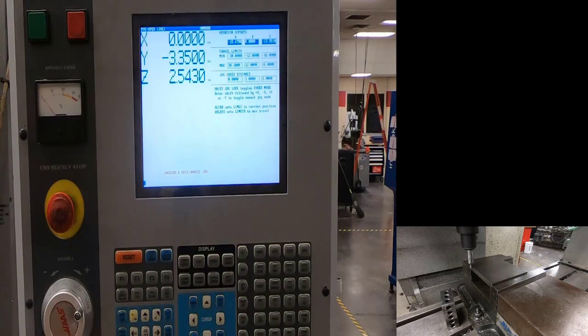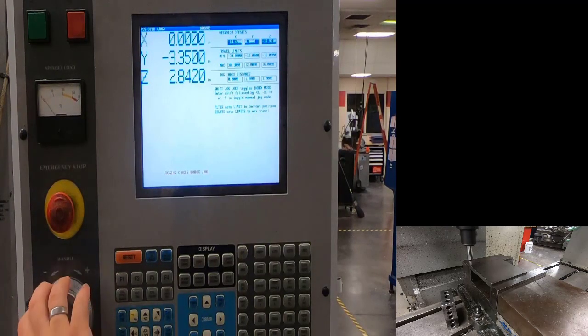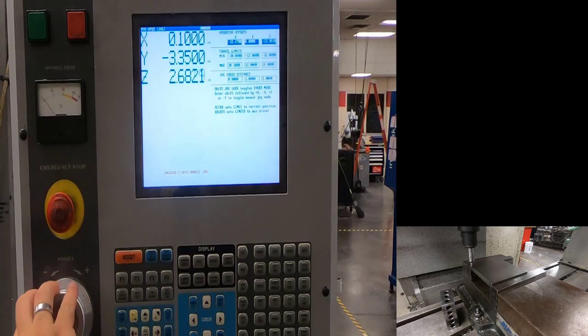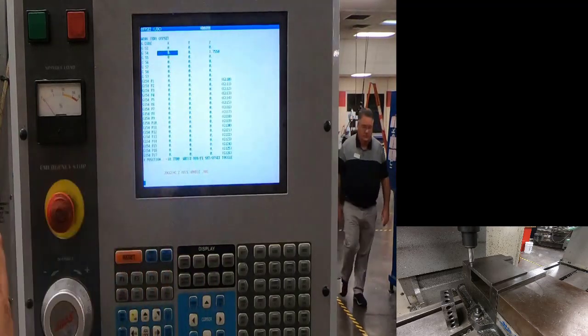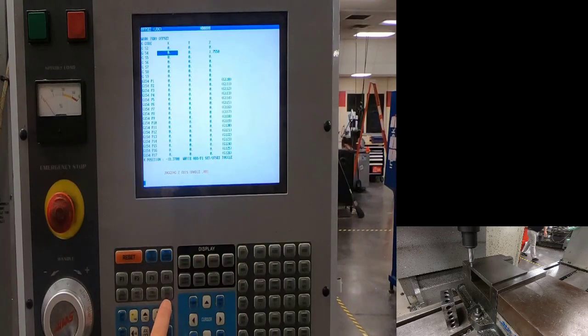I want to be on the center of the tool, so I come up in Z first so I don't go over the top of the part, then go into X. The diameter of the edge finder is 200 thousandths, so I'll come over half the diameter — 100 thousandths. The center of my tool is now over the edge of the part. Go to offsets, I'm doing X, and hit part zero set.